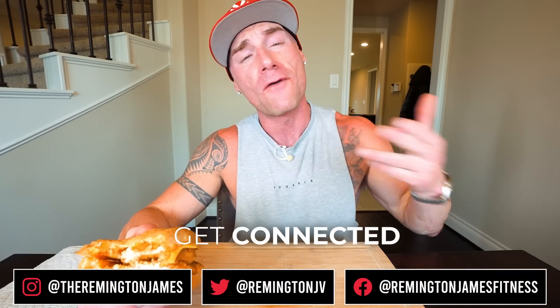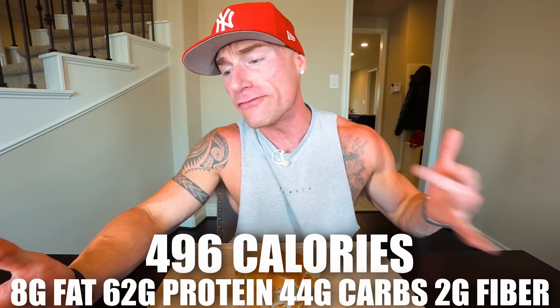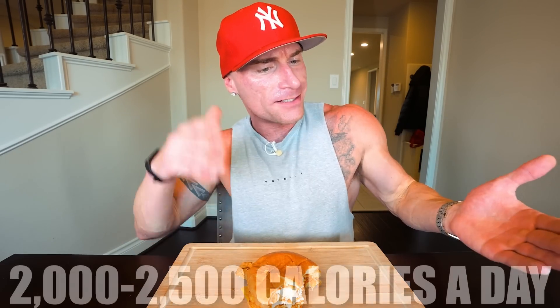Shout out to Famous Dave's — I owe you a drink. If you make it exactly how I showed you, there's no way you won't enjoy it. Tag me on Facebook, Twitter, or Instagram with a picture and let me know what you think. Now once you hear the macros you'll be a true believer. This entire sandwich is only 496 calories with just eight grams of fat, 62 grams of protein, 44 grams of carbs, and two grams of fiber. For a fried chicken sandwich, macros like that are unheard of.